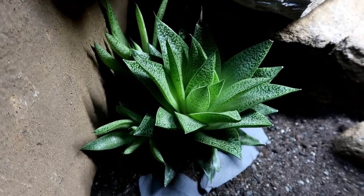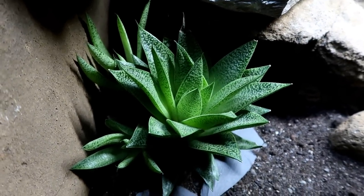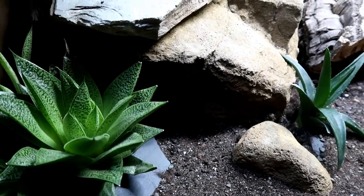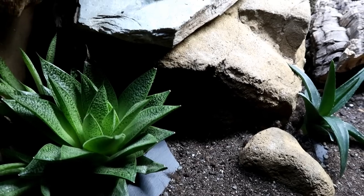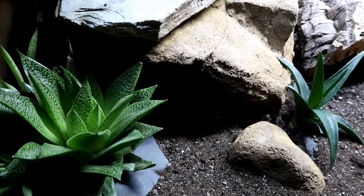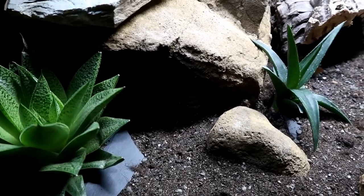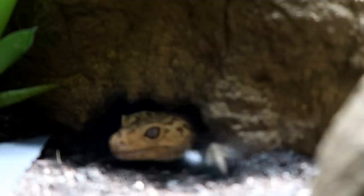Look how big Diego's succulent has got — there are two pups on it that I really need to get off and repotted. Diego is quite secretive; he likes to hang out by that hide just underneath it, and since I put the light on he might be even more secretive. We're going to have to try and lure him out. Oh! Oh no — Diego! It survives — I almost want it to survive now.